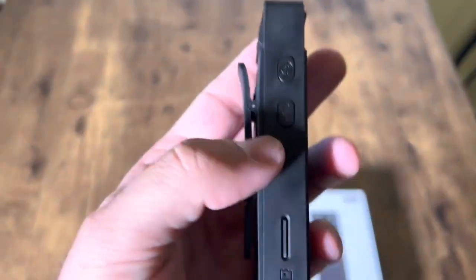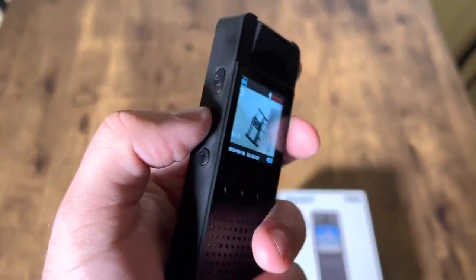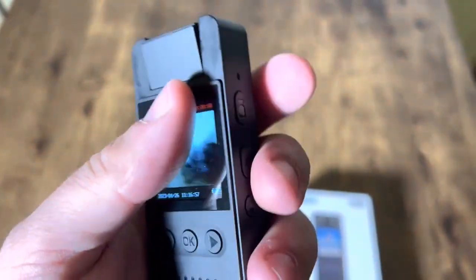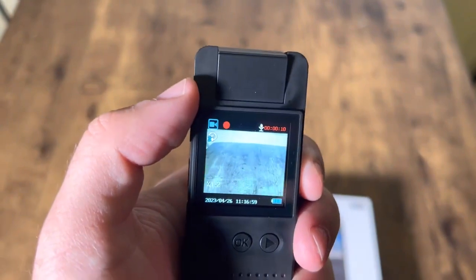There's a microphone button to mute or record, and there's also a recording button which is right up here, and a camera button so you can take pictures too.